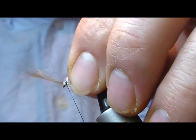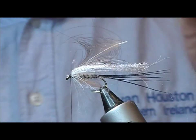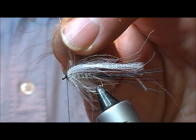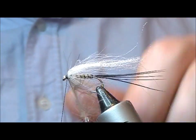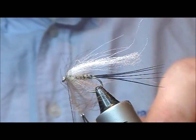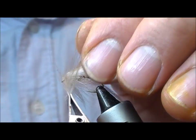Same again — tie it in by its tip, stroke the fibres to one side, and get a wrap or two of that in front.